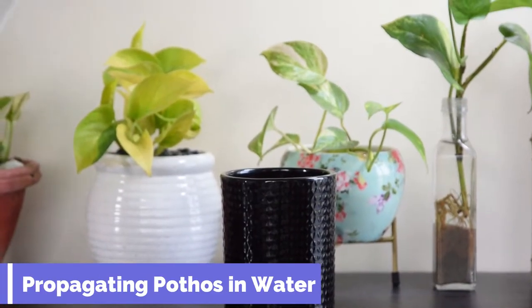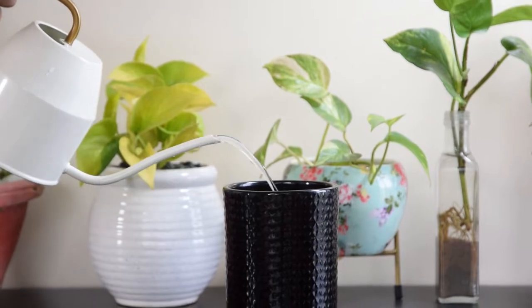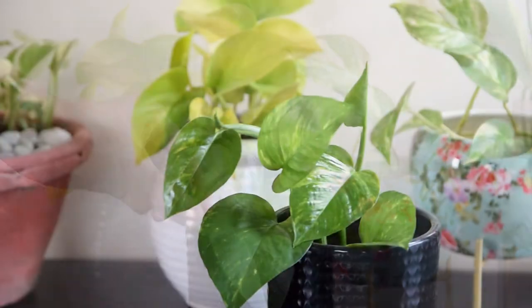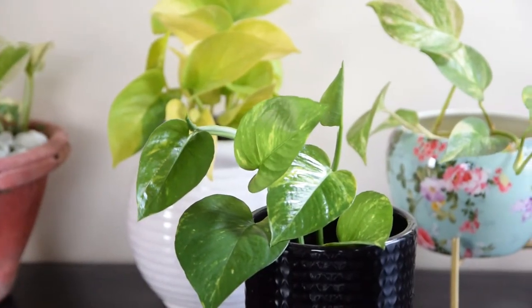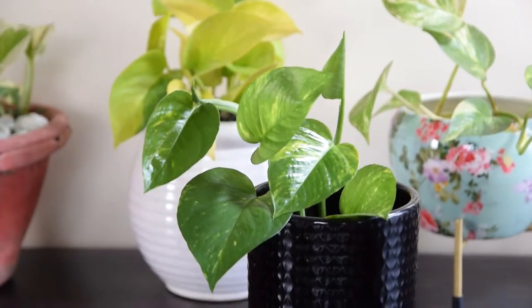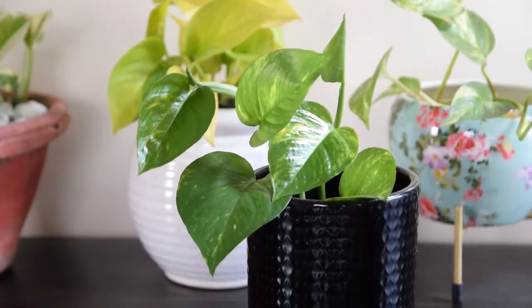Propagating Pothos In Water: The first step starts with getting a glass jar. Fill it up with fresh water and place the cutting in it. Let the node submerge entirely in water, as it's going to aid in the formation of the roots. Keep the pot at a spot where it can get bright, indirect sunlight.